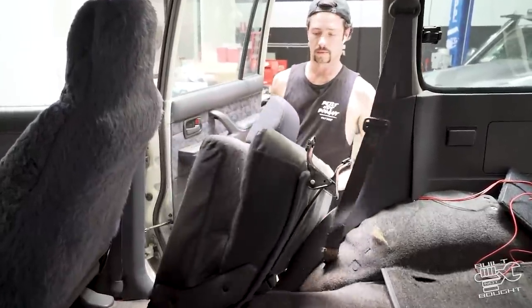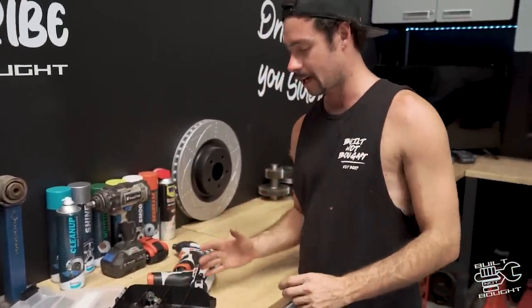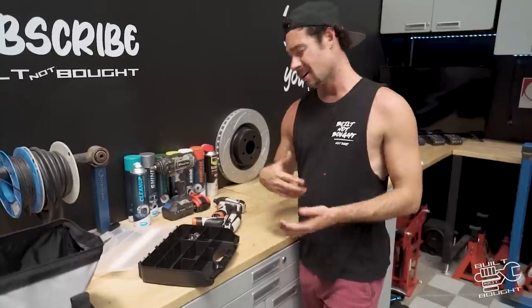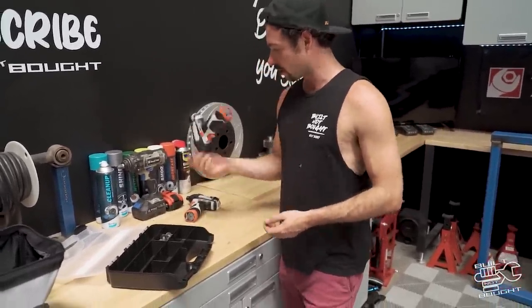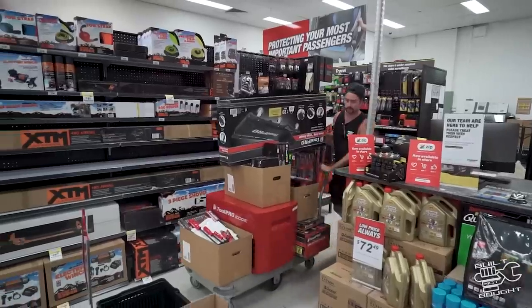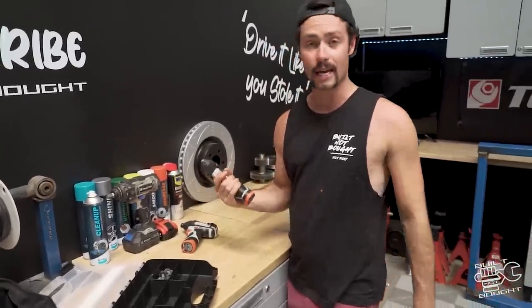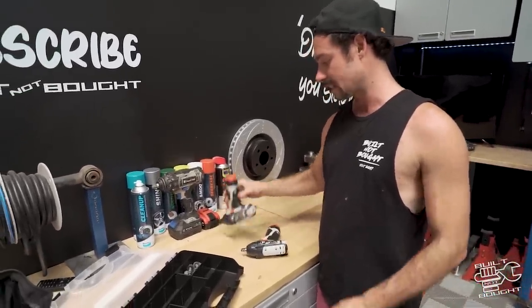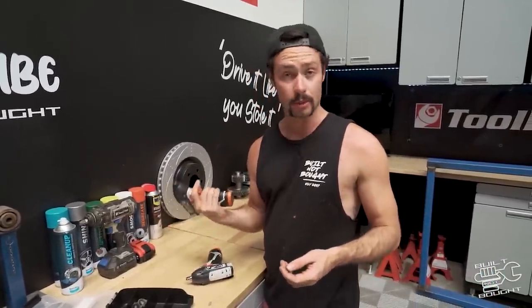As per usual, starting a new build, you want to do it right from the beginning. All the bolts and bits and pieces that come out, make sure you put them in a little container with labels so you know where they go. I've also got a few new tools — start of a new year, gave myself a little birthday present. Popped down to SuperCheap and got some new 12-volt stuff which I didn't know they had, but god damn it's so handy. Nice and small — got a kit for my four-wheel drive and one for the shed. You'll see me using these a bunch.